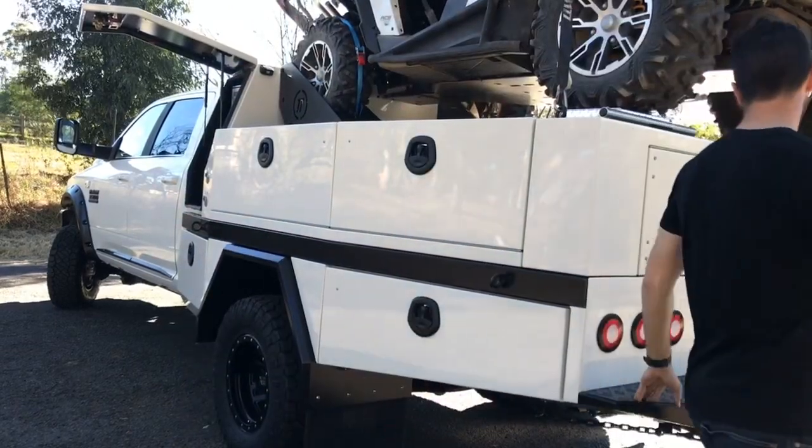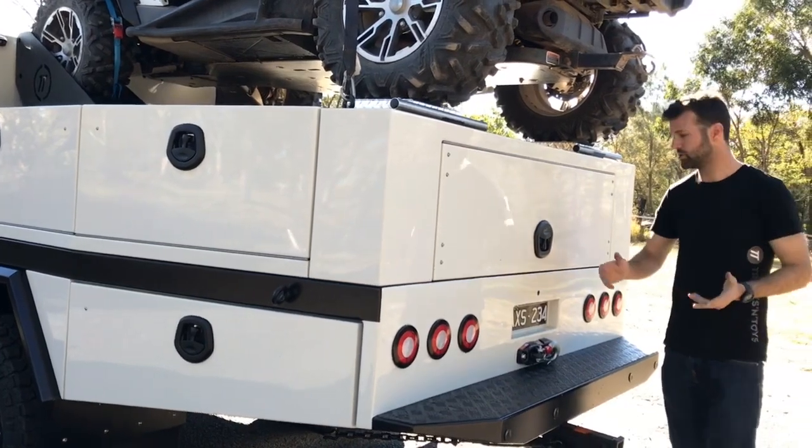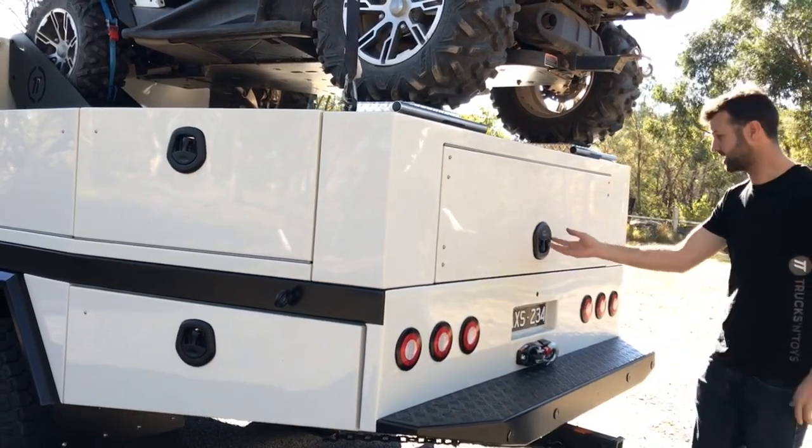Walking around, we've got a rear winch — it's mounted so he can pull cars onto trailers, boats on, whatever he's got. Hopefully he doesn't get stuck in this thing.